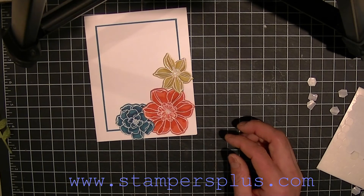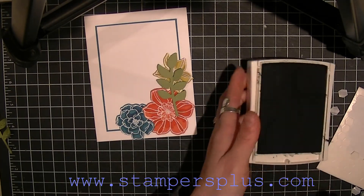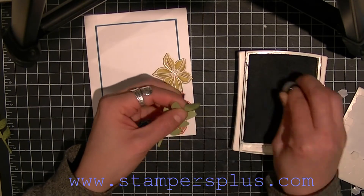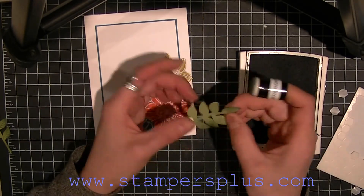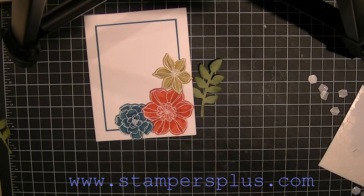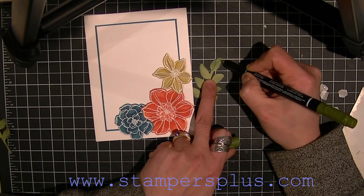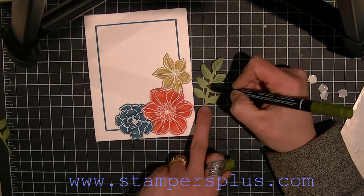I've already pre-cut the leaves and I'm going to sponge them with Always Artichoke ink, just sponging the edges like so. These leaves have vines, so what I did was draw the vines onto the leaves with marker pens. I take my marker on the fine point and draw a center line, then make little vines on the leaves — because leaves actually have little vines on them.